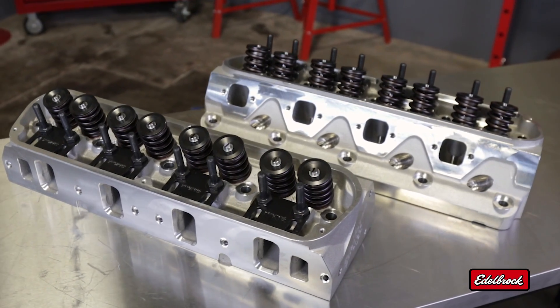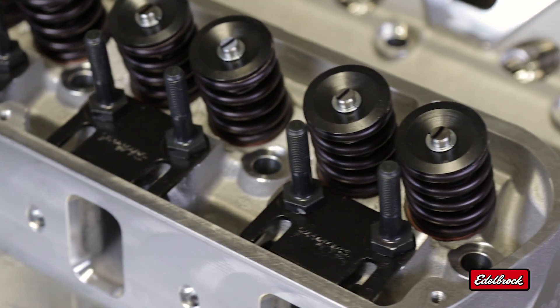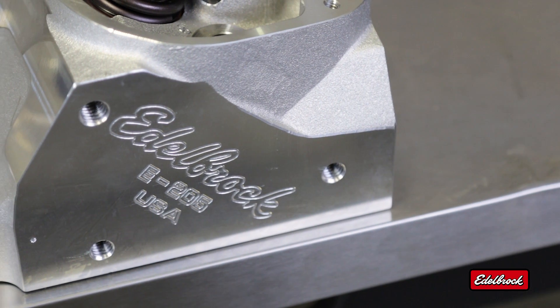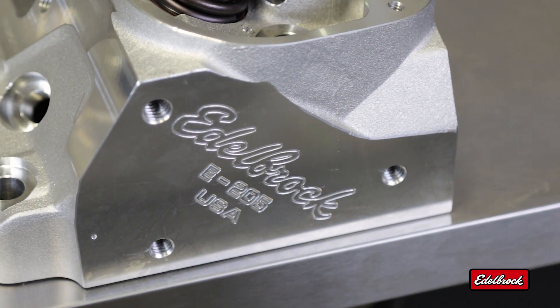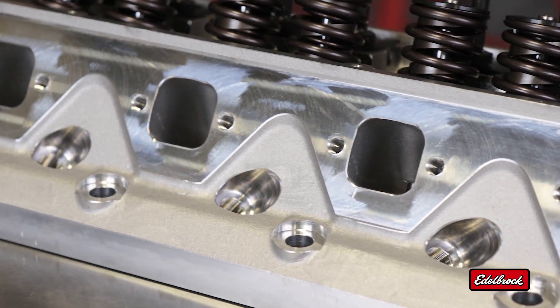Since 1938, the Edelbrock name has been synonymous with performance. Today, Edelbrock leads the industry with made-in-the-USA cylinder heads for an unbeatable range of applications, from daily drivers to maximum effort race car engines.